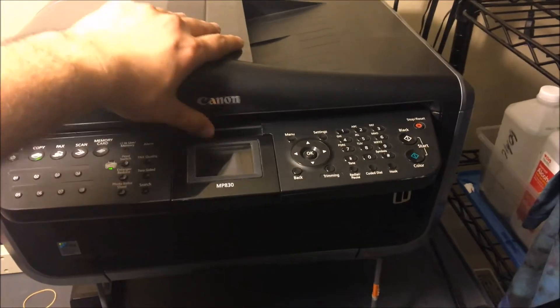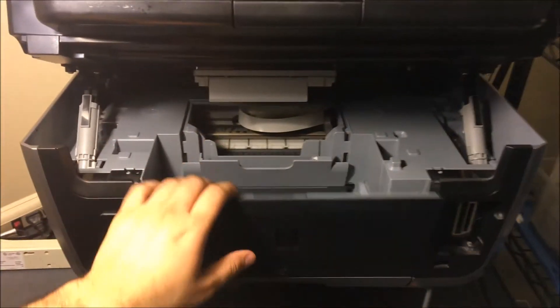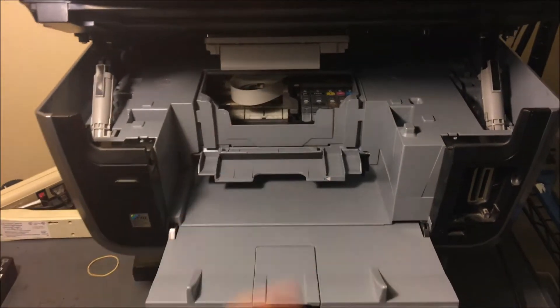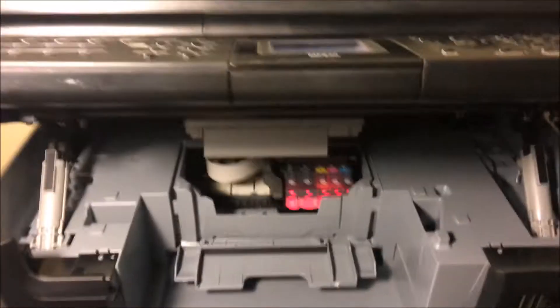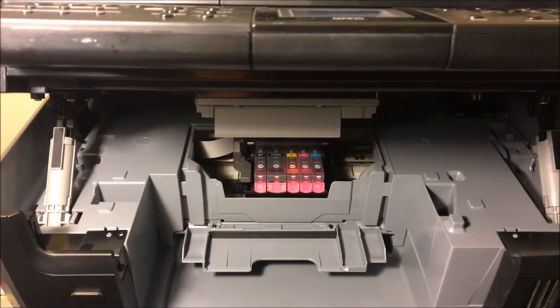The first thing you're going to want to do is lift this up so that your print head can come right into the middle. Now if you notice here, we are running low on ink.